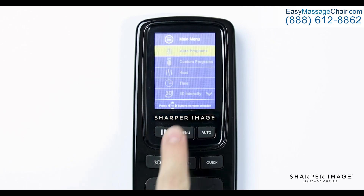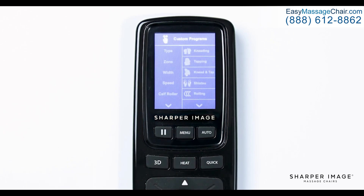Going back to the main menu, navigate down and select custom programs. This will bring up the manual menu displaying eight different options you can adjust: type, zone, width, speed, calf roller, foot roller, air zone, and air intensity.